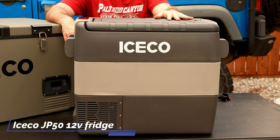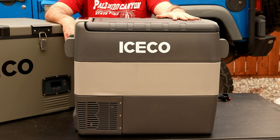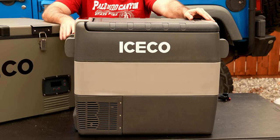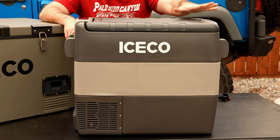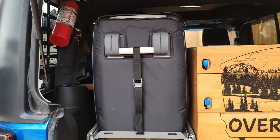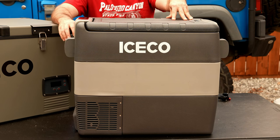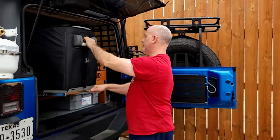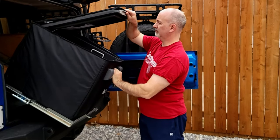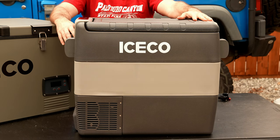Next up is the JP50, which also comes in a 45 and a smaller model. This is basically our workhorse — it's been with us the longest and never failed. It operates with a very good compressor. The model holds about 52 quarts, runs on 12 or 24 volts, and the size is 23 by 13 by 20. It's a bit of a big one, so you'll have to think about the space you want to put it in. This is really a good price-point option to jump into the 12-volt refrigerator game.